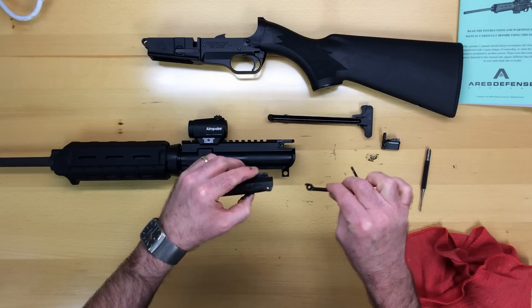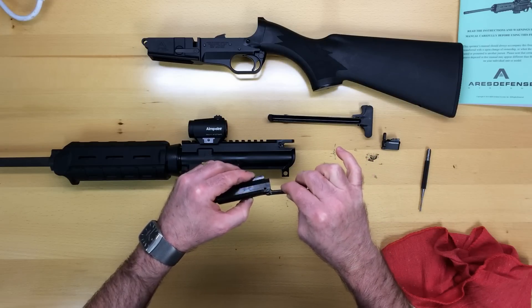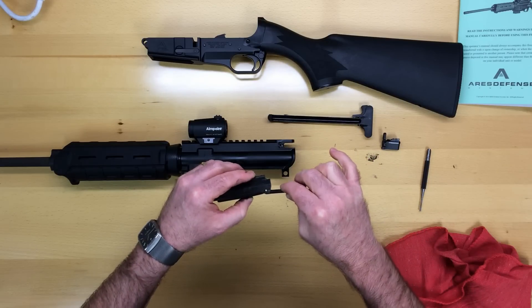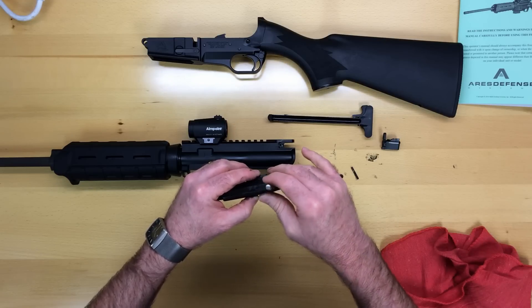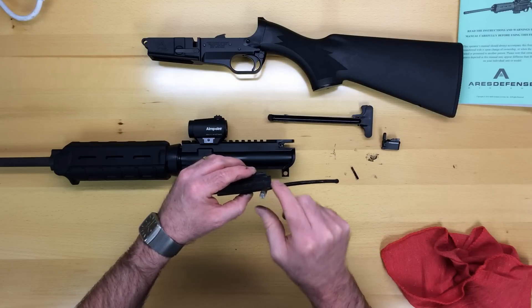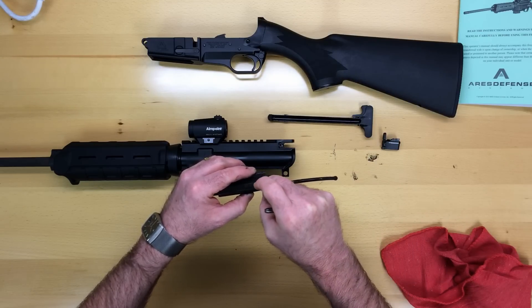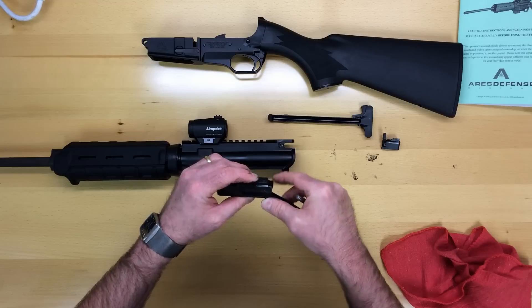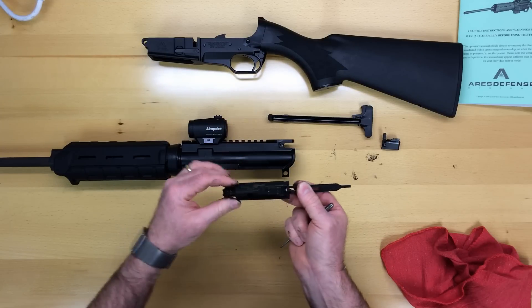The next thing you're going to do is take the carrier strut and bring it into the back of the slot and align that hole. Sometimes it's helpful to take a small punch to pre-align it, and then take your pivot pin and gently slide it through there until it's evenly disposed between both sides of the carrier.